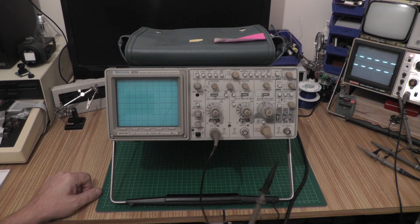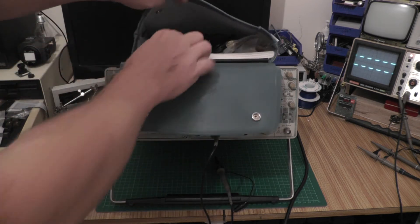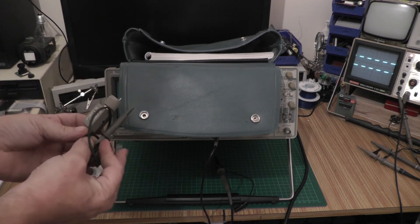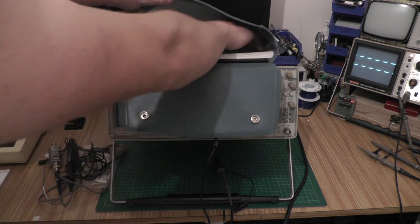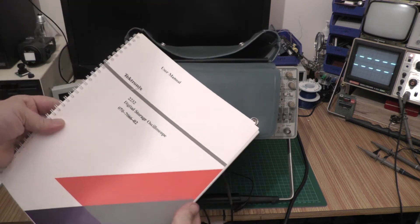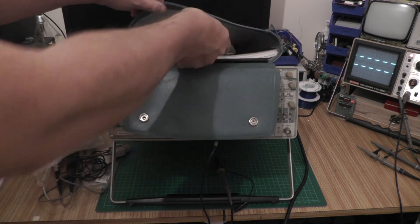The front cover came with it. There's a nice x1/x10 probe in the bag, plus a bunch of other accessories which makes this an even better bargain. There's a probe tweaker, more probes including a current probe — never really had the need for one but now I have it. There are a couple of x1 Tektronix probes with the slip ring for probe detect, a passive probe manual, and the actual scope manual itself, which was still in the cellophane wrapping.